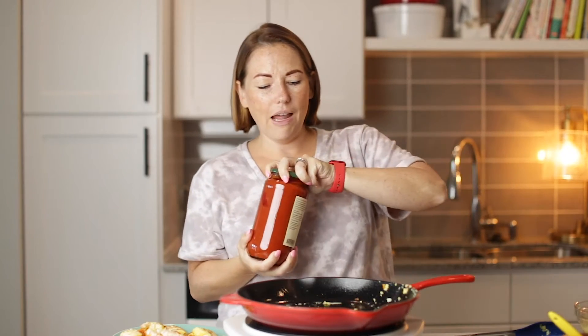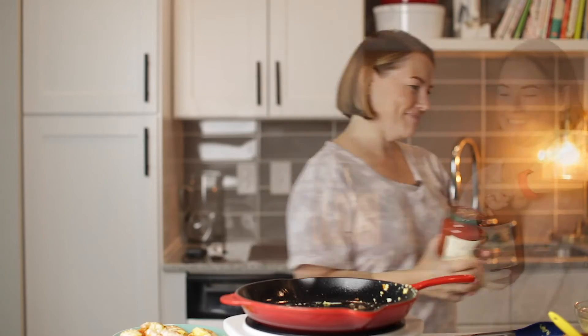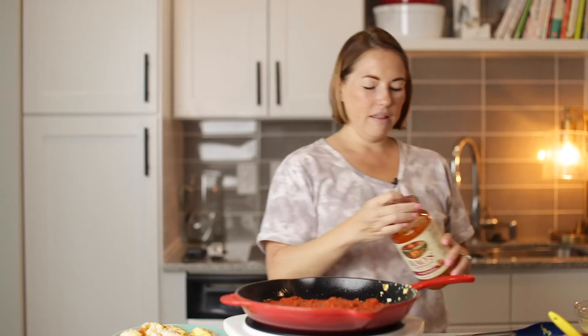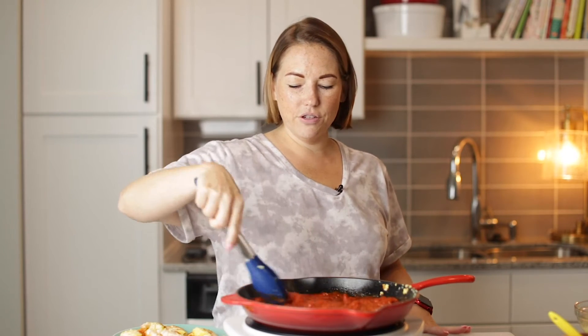We've got all of our shrimp cooked and it's on a plate over here. Now we're going to add a 32 ounce jar of marinara sauce. I'm going to turn the heat down to low, just so it doesn't pop all over me. I love some Rao's marinara sauce. So good.